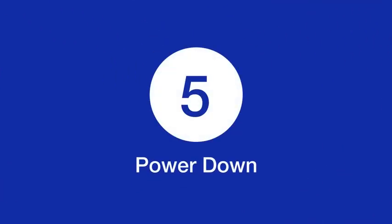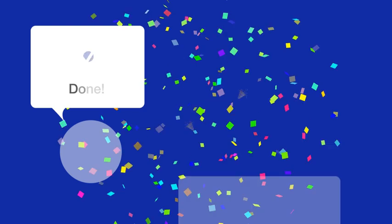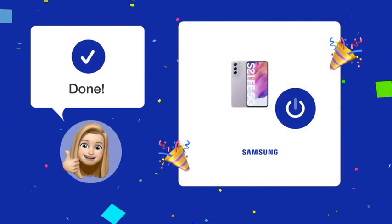Step 5: Power down. Wait for the device to completely turn off. After following these steps, your Samsung Galaxy S21FA 5G should be turned off.